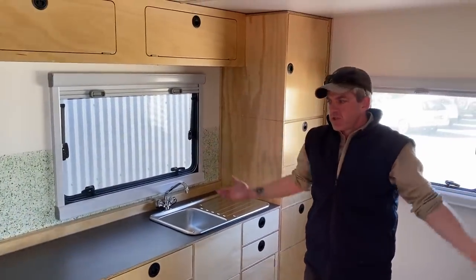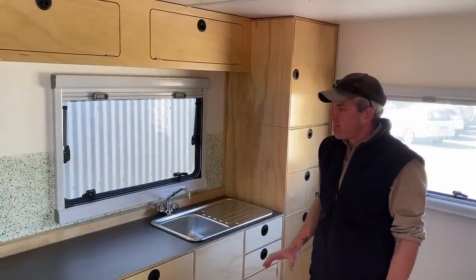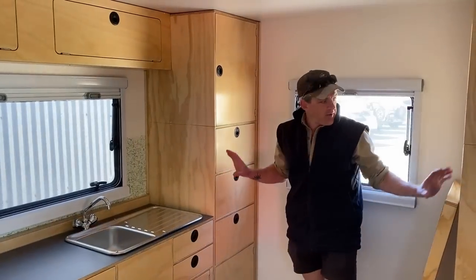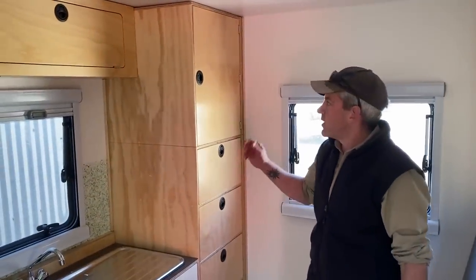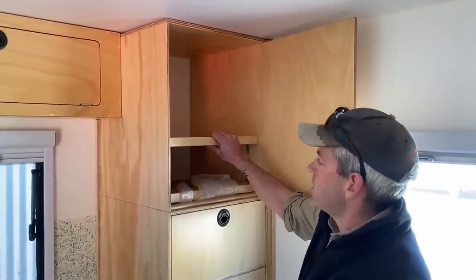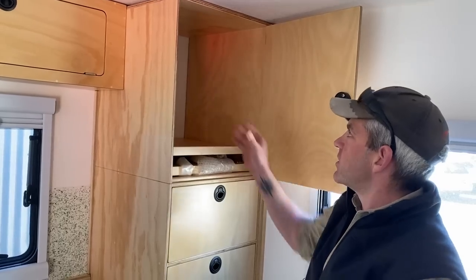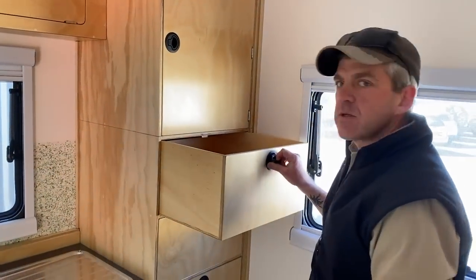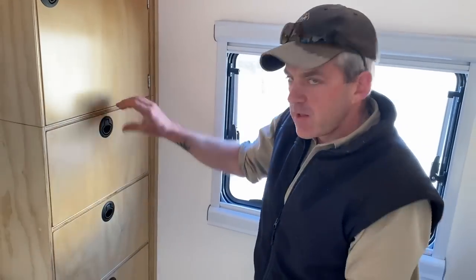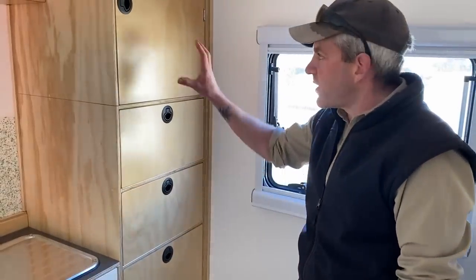When the van came here it was a completely empty shell — just a few pipes and cables around the place that we had to work around. Everything else we designed and built as per what the customer wanted. We've got two mirror-image cupboards here, identical to each other, with a big cover space at the top, shelves on L-brackets that can be set at whatever height's needed, and three nice big drawers.